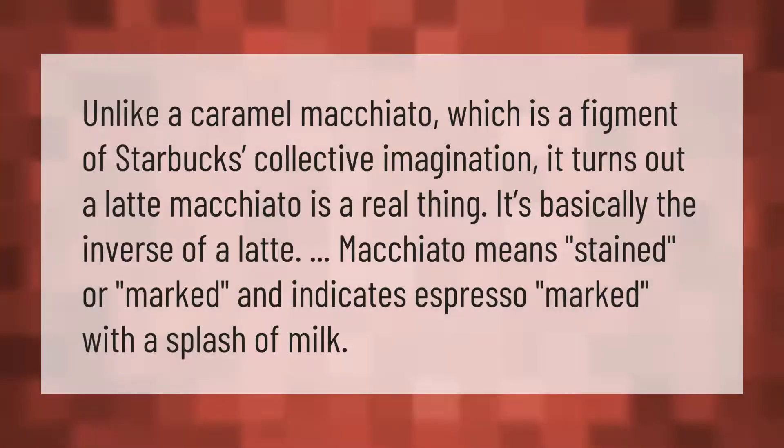Unlike a caramel macchiato, which is a figment of Starbucks' collective imagination, it turns out a latte macchiato is a real thing. It's basically the inverse of a latte. Macchiato means 'stained' or 'marked,' and indicates espresso marked with a splash of milk.